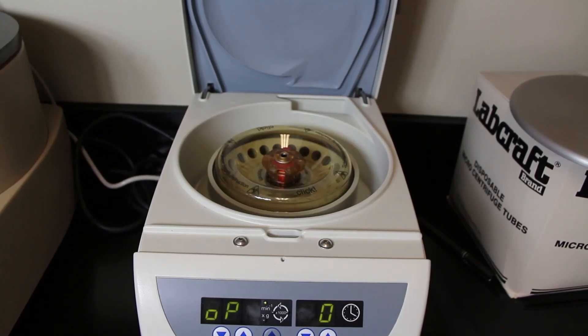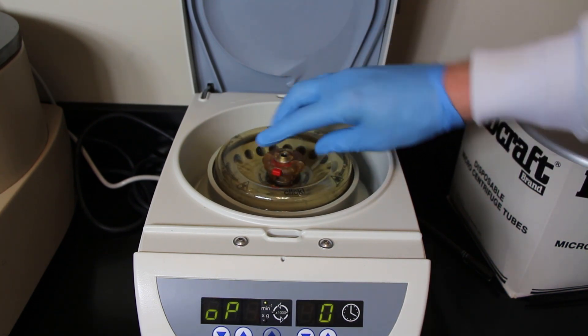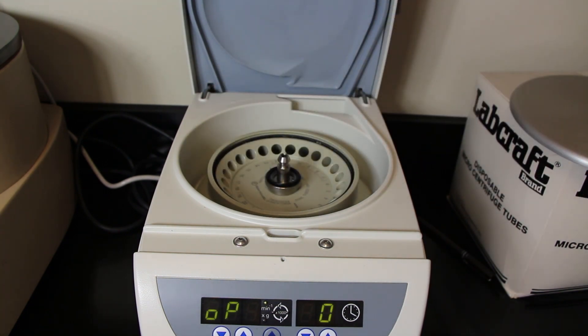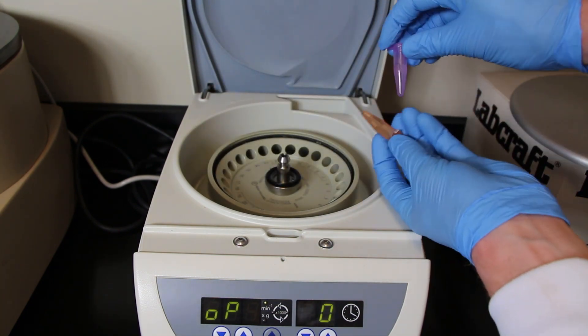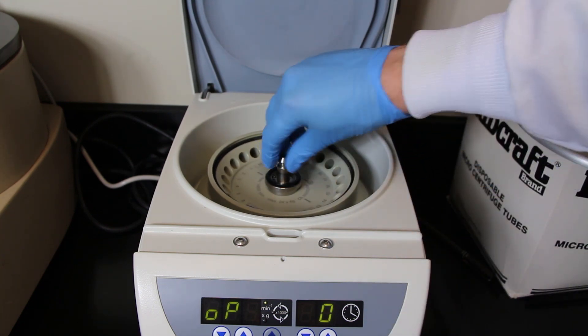For now we need to get that disc out so we can put the tubes in. Just push the little red button and pull it straight up, and then you can load the centrifuge. Take your tubes and put them in so that they are balanced to each other — put one over here, you have to put one on the opposite side. You don't want them next to each other with nothing on the other side. You want them to be balanced.